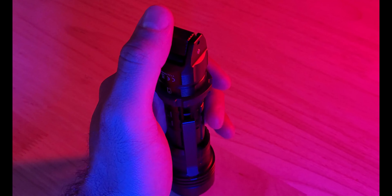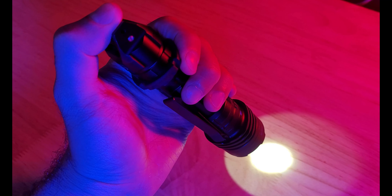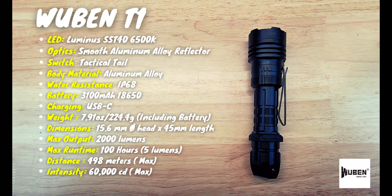In this video we're going to be checking out Wubin's newest tactical flashlight, the T1. This light has a great beam profile with excellent mid-range capabilities, a high-capacity 18650 battery with USB-C charging, and a very interesting tail switch, perfect for high-intensity situations and strenuous use. So if you're in the market for a new tactical light, this is definitely a great one to check out.